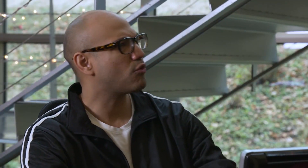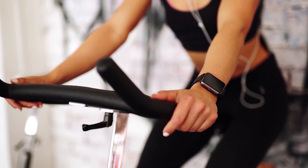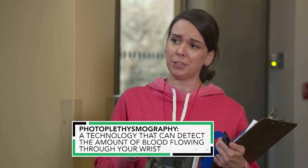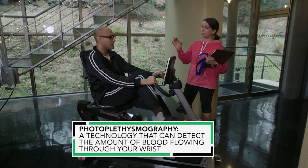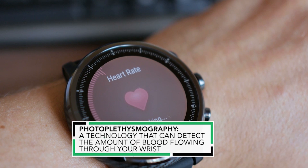So how does a smartwatch measure heart rate? Smartwatches use a technology called photoplethysmography. It's basically the green light on the back of the watch — they use that to detect blood flow, and from that, the watch can calculate your heart rate.